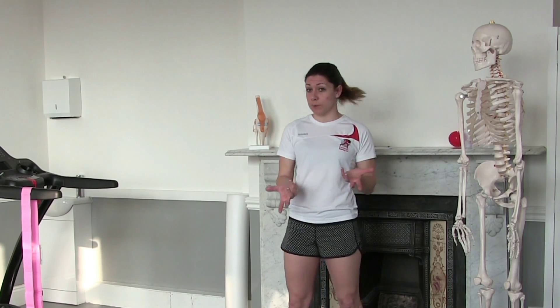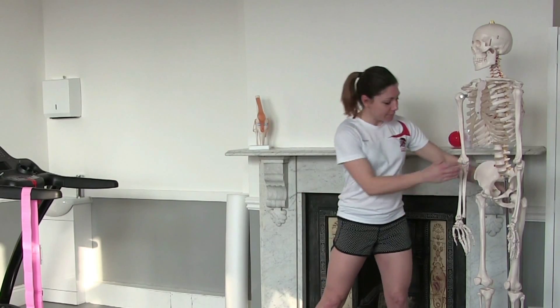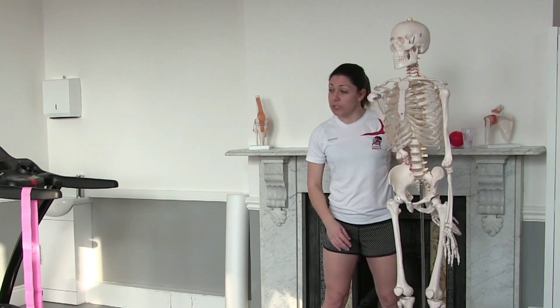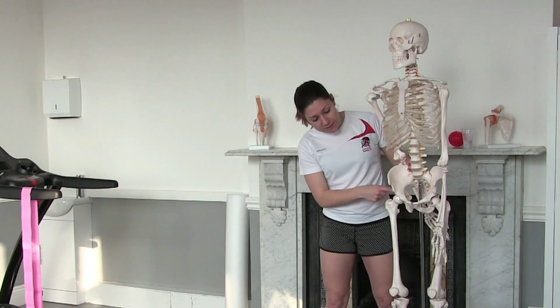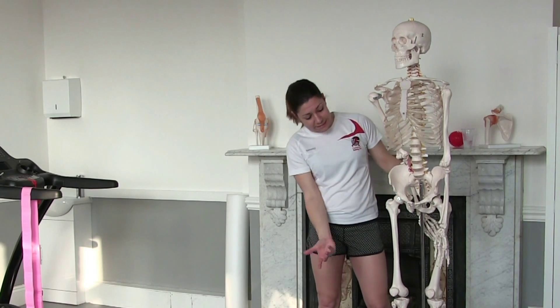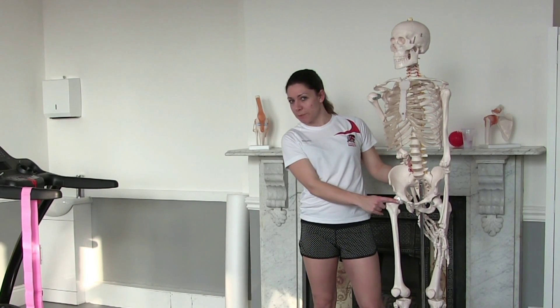So I'm going to tell you about hip capsule. We're going to go a bit into anatomy so that you can all understand what's happening in your hip joints and why we want to mobilize them. The capsule of a joint is a small tissue that sits around the two bones and holds the two together.